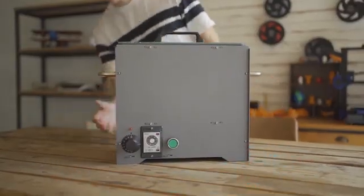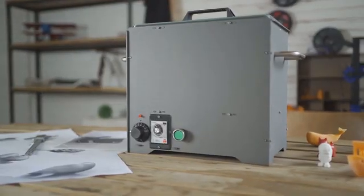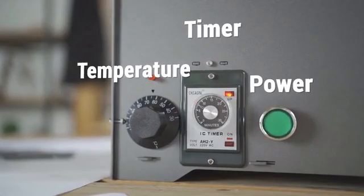PolySmoother is a user-friendly, affordable polishing tool. PolySmoother has power, time, and temperature controls for ease of use.